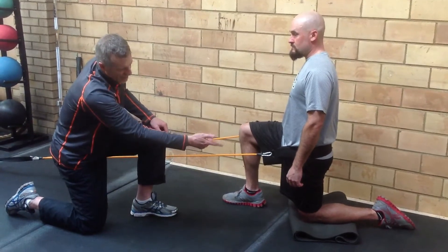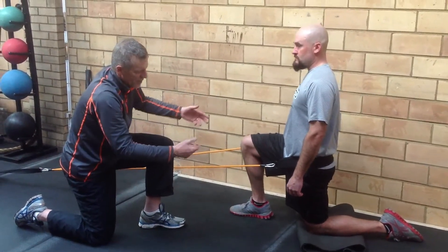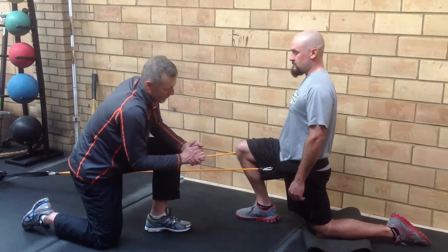We're going to relax the left foot. Go ahead and take your hips forward a little bit. Posteriorly tilt your hips, and now bring everything forward until you feel a stretch on the front side of your left thigh, left hip flexor.